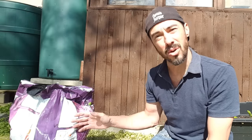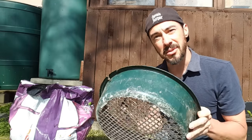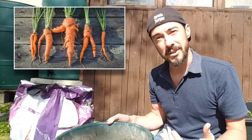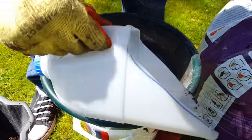Now you've got holes in your container, you need to fill it with compost. I wouldn't use homemade compost because it will have too many seeds in it from food waste, so get some from a store. Unfortunately I got the cheapest one from the supermarket and it's got loads of bark and bits in it, so you're going to need a sieve. If the carrot starts growing and hits a rock or something hard it will fork out and you'll get a funny looking carrot, so you want really light and fluffy soil.